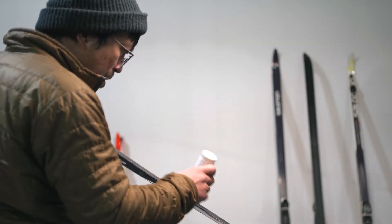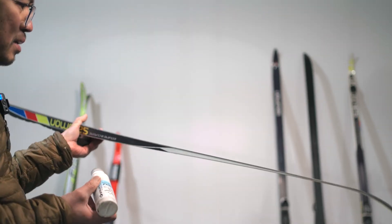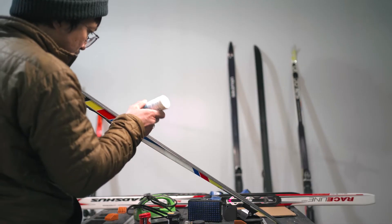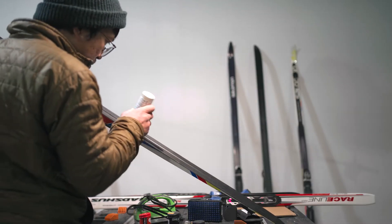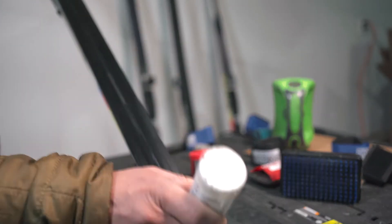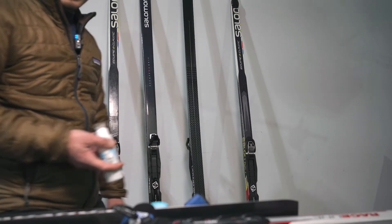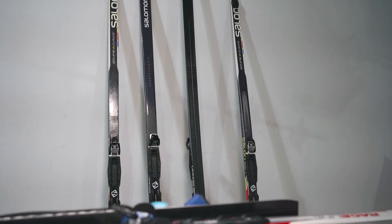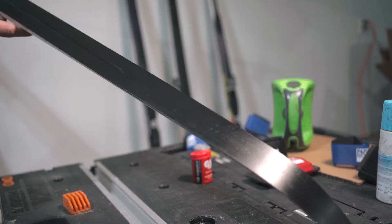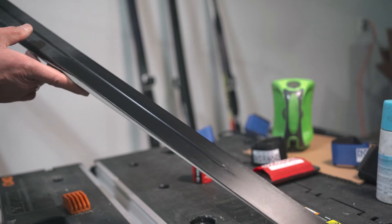Give about half an inch from your kick zone marker. On the tail, I do it the same way. Then I will let that set for around five minutes or so until it dries before I apply my brush to make it shiny so it will glide.